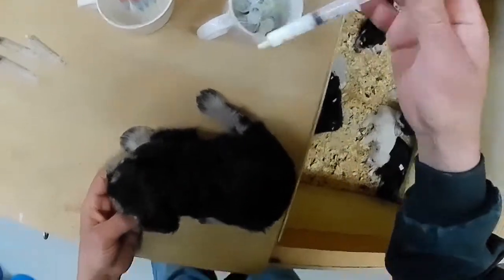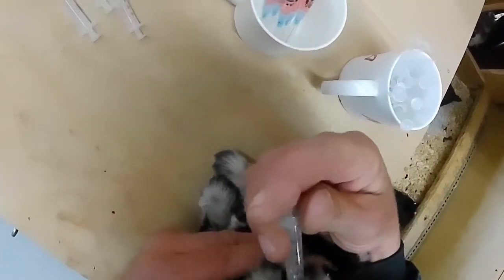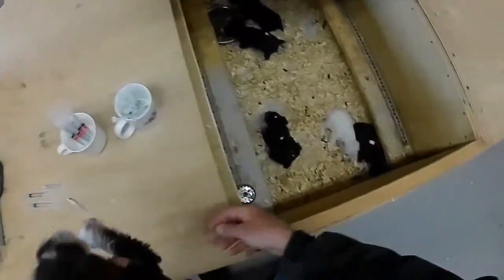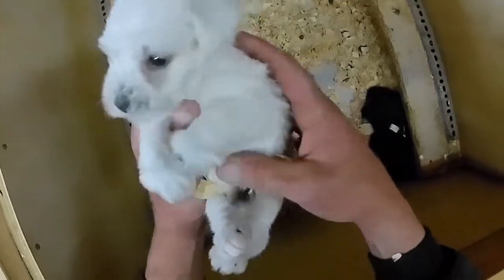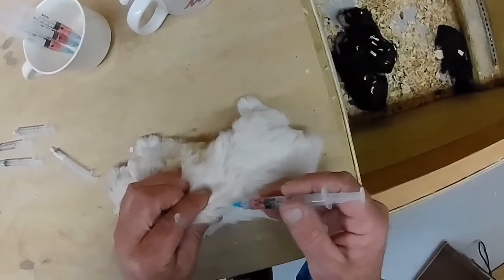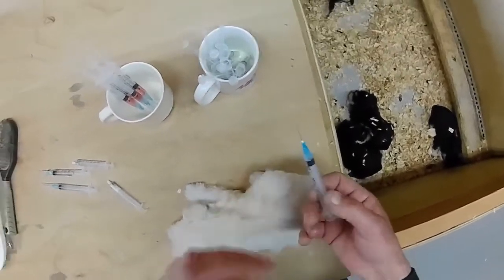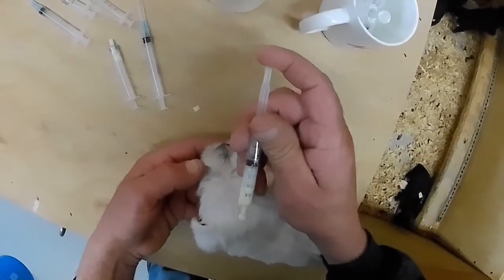Y'all getting awake now? Now we got one that's all salt, no pepper. You a squealer. Of course, you're all squealers at this age. That's a little boy too. Good boy. A little drop on your head. There we go.